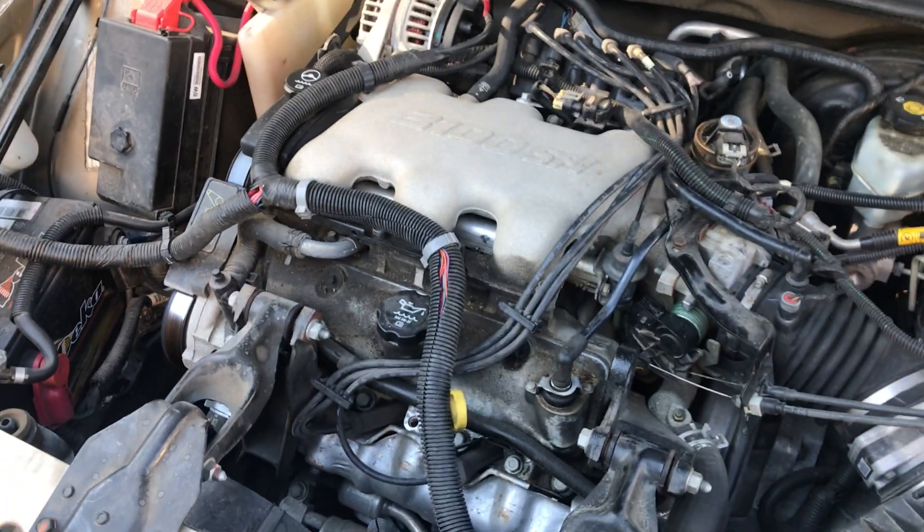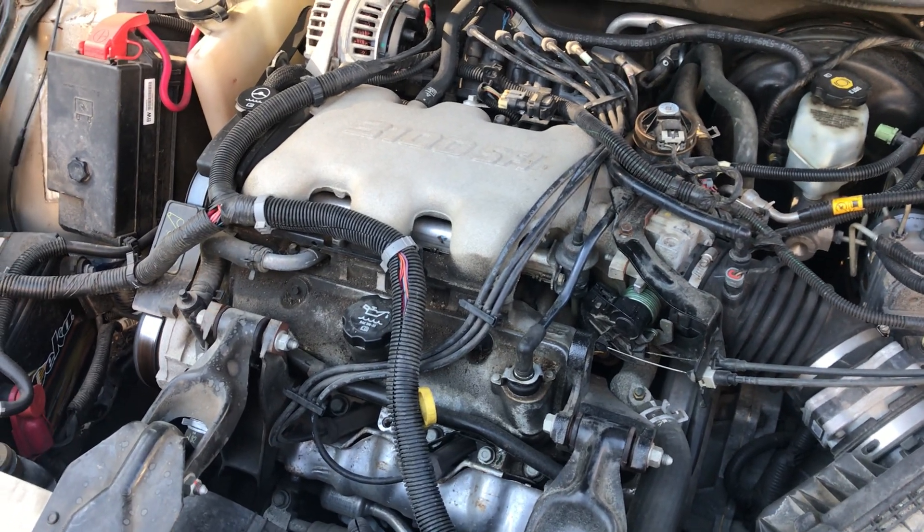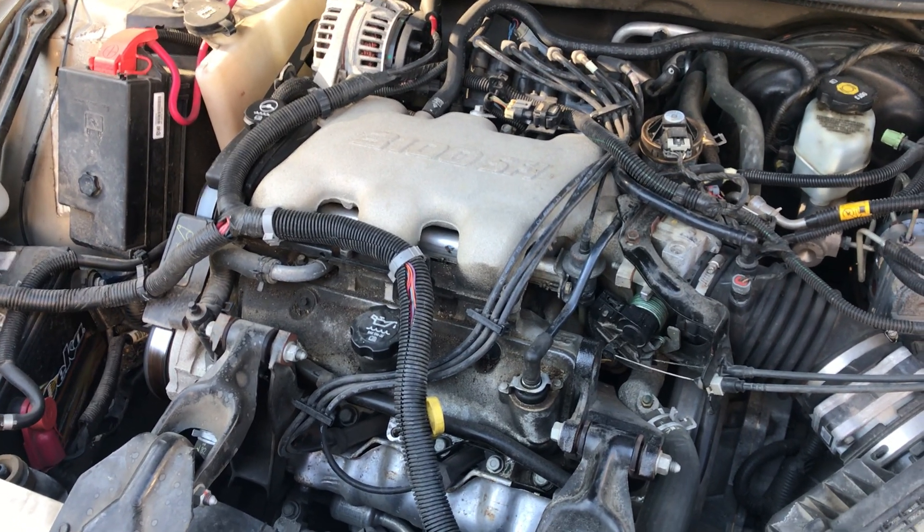Anyways, there you go folks. I hope you enjoyed the video of the 2005 Buick Century with a 3100 V6. This has been Cricket Productions. Thank you.